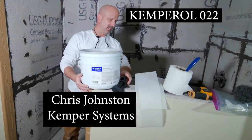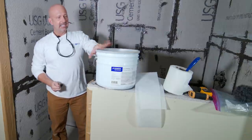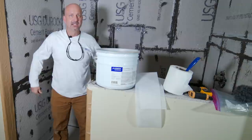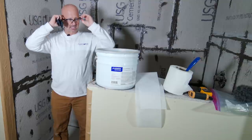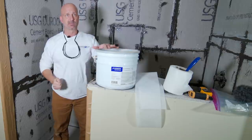This product is called 022. Safety requirements are going to be first. Anytime you work with these materials, you want to keep contact away from the skin — long sleeves, appropriate chemical gloves, and safety glasses. Fresh air ventilation doesn't hurt, but this is an interior product.